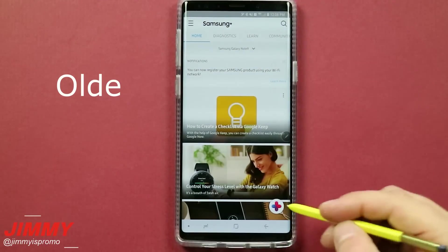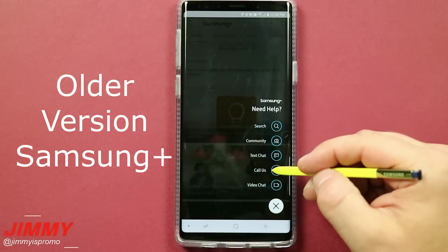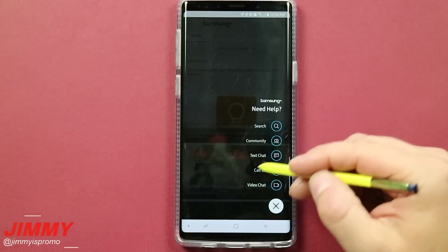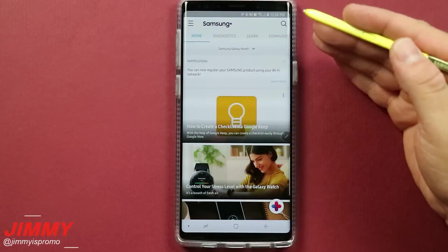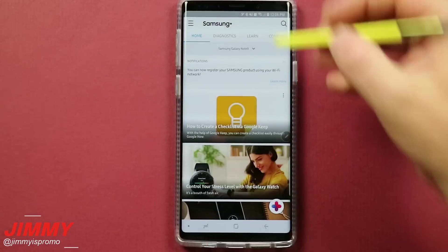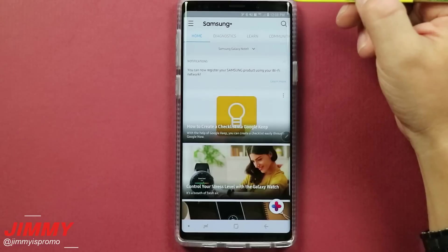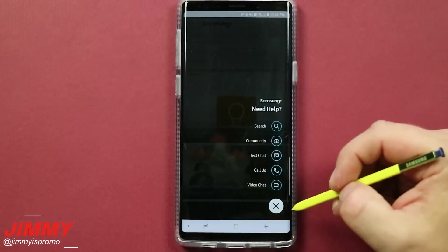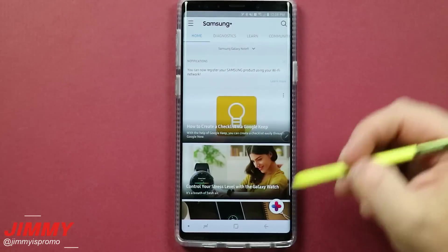One of the ways this application helps you is when contacting Samsung — whether by video chat, contact us, or text chat — it already has your information built in, as long as you gave it permissions and filled in the correct information. It knows your first and last name, your phone number, and your IMEI. So when you go to video chat, call, or text them, they will already have that information.